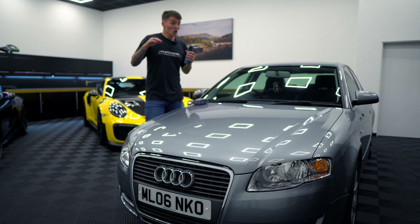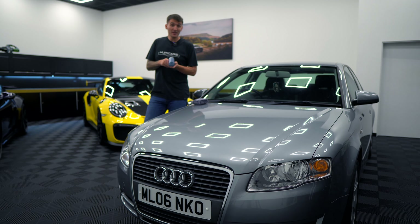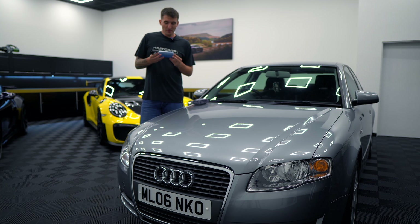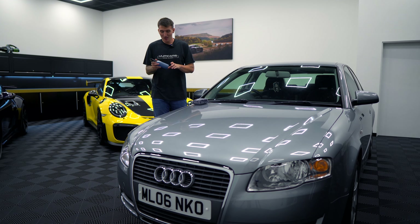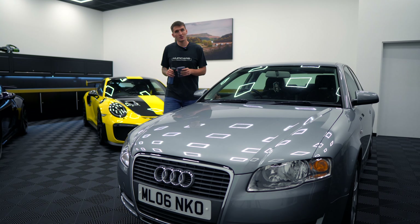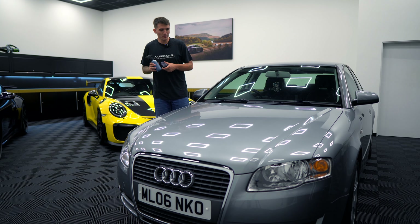As you'll be able to tell, the bonnet at this point will be 100% exfoliated. I'm not chasing anything — I'm literally doing a four or five pass action with a compound, then doing the same thing with the finishing polish. That's just to give me the best base possible. Again, this is not my car so I'm not chasing perfection — she probably won't even notice the polish. It's just for my own testing so I can do the best flat base, knowing the bonnet is in X condition and the wing is in Y condition.